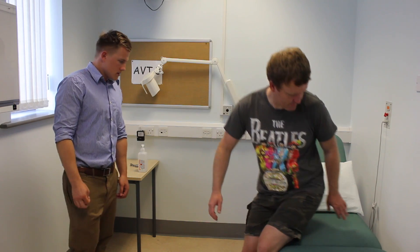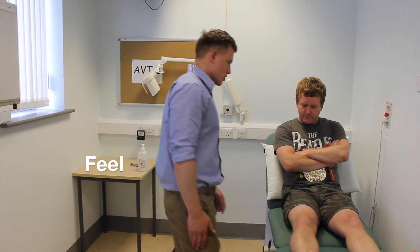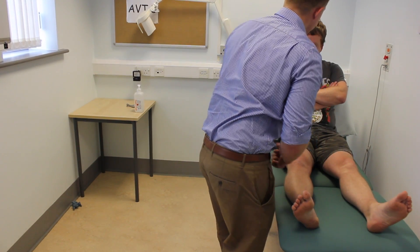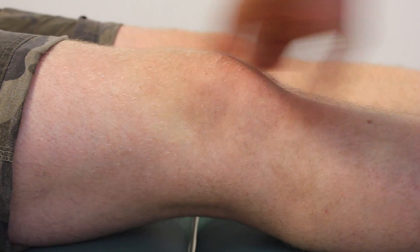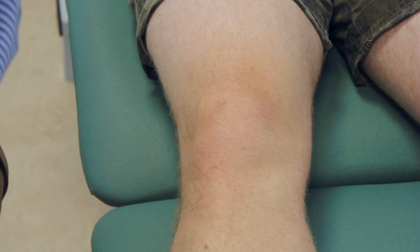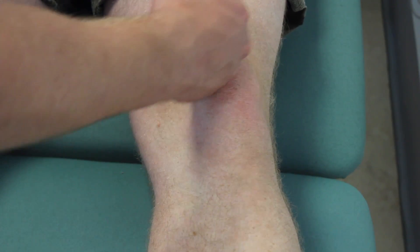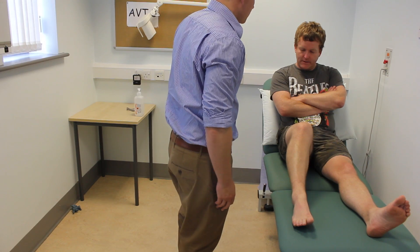Could you lie down on the bed for me? Okay. I'm going to feel your knee, Stuart. I'm going to start by assessing the temperature. I'd like to assess if there's any fluid in the knee. I'm just going to check for any fluid in your knee. And the same on the other side. I'm going to ask you to bend your leg up slightly and rest your foot on the bed, and let me know if you experience any pain at all.